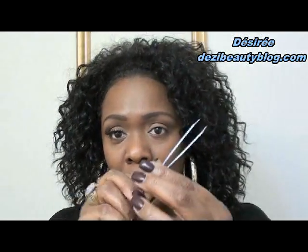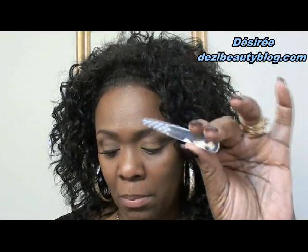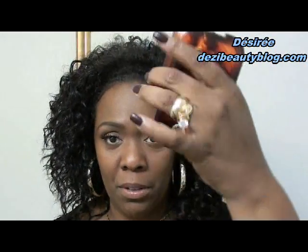You're also going to need a pair of tweezers — I picked these up at the drugstore. And you're going to need a magnifying mirror, which helps a lot. I have my magnifying mirror right here.